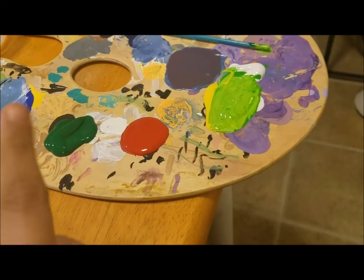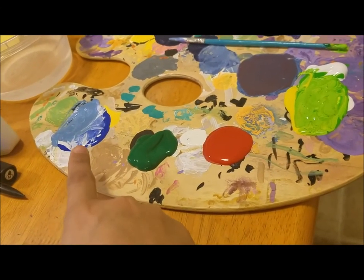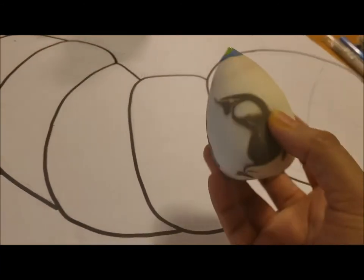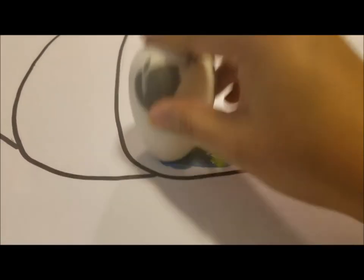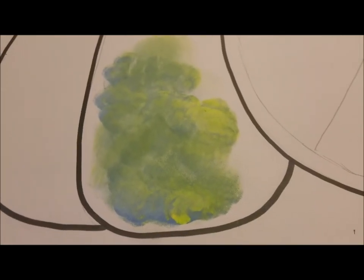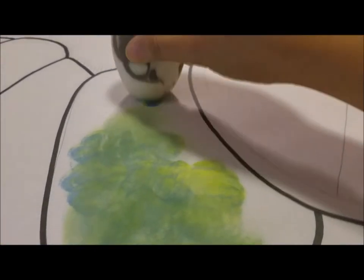I've mixed my colors — added some yellow and green mixed together with some white, and I have my red paint and my green paint. I mixed some blue in with a little bit of green and white to get that color, and I have some black as well. I'm using a makeup sponge — it's actually pretty good when you're dabbing; it gives a nice effect. I'm going to get some of the blue and green and dab away.